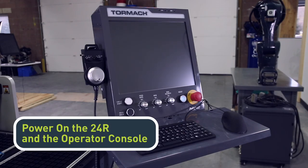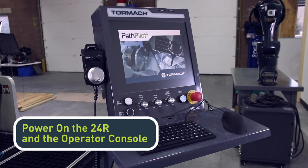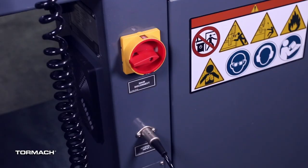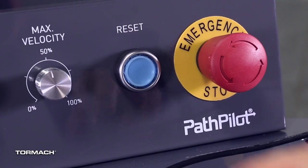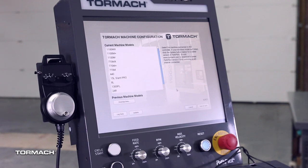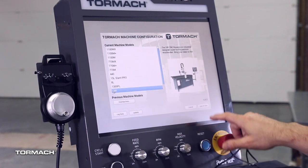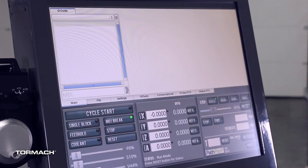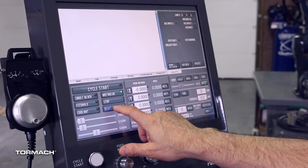Power on the 24R and the operator console. Start by turning the main disconnect switch to on. Twist out the emergency stop button, then press the reset button. Follow the on-screen prompts to select the 24R machine configuration, then click on save and start. Provide your machine's serial number from the serial number plaque when prompted. Once PathPilot brings you to the main screen, press the reset button.